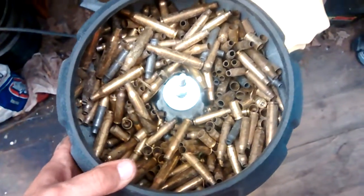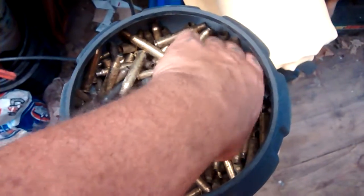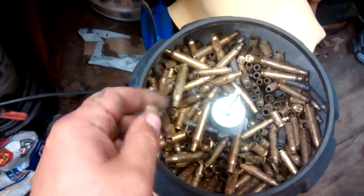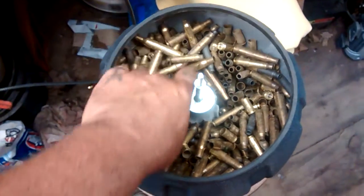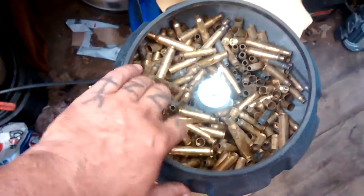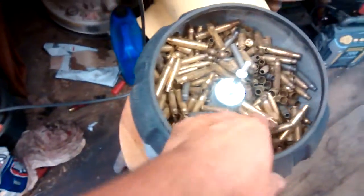I'm going to throw a bunch of brass in here and just see what happens. We got a bunch of 40s in here — I'd like to have more of them because they're really small. We came back with a bag of a bunch of stuff. You can tell we ain't picked up brass in a while.